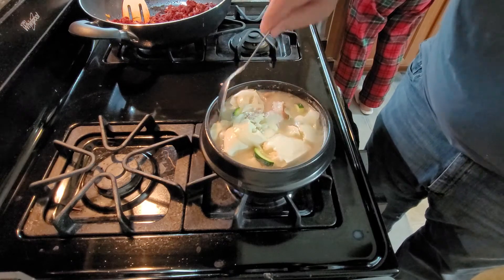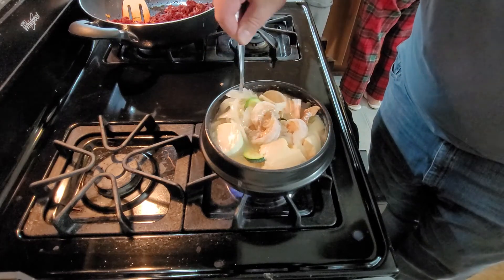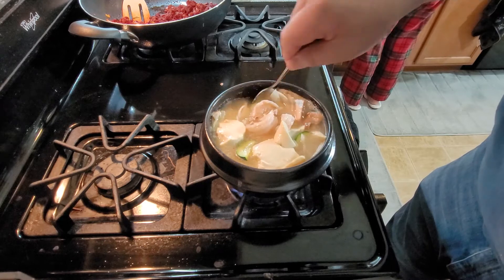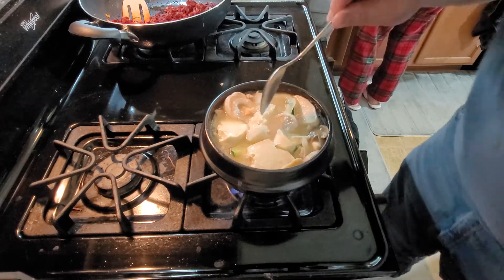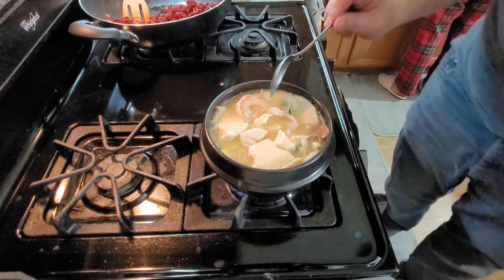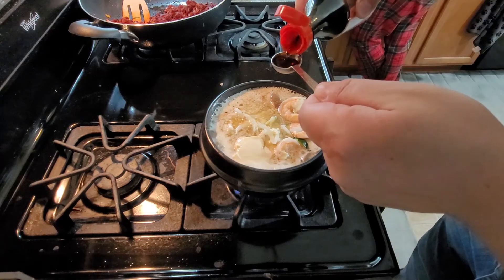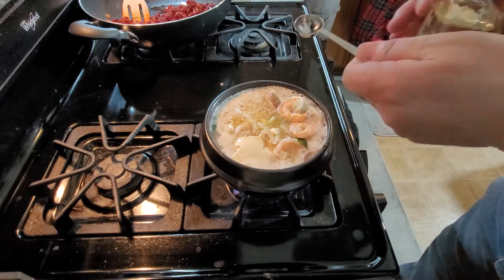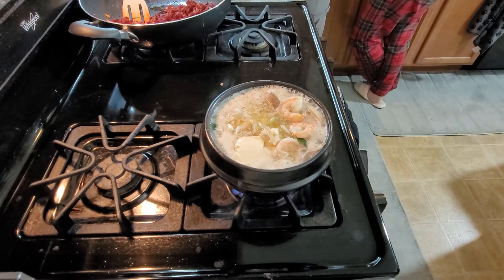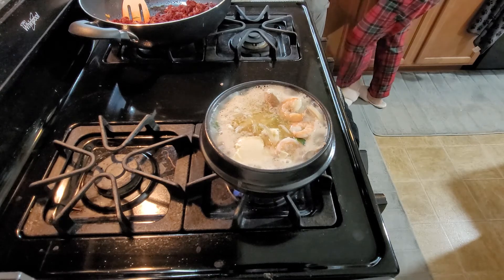When it boils again, we will put in the seasoning. Add one and a half teaspoons of fish sauce, but I recommend you put one teaspoon first. If it's enough, that's it. If not, then add another half teaspoon. The reason is if you put one and a half all at once, it may be too salty and you can't fix it. After that, put in about half a teaspoon of mirin — don't put a lot, it's just to bring up the flavor. You already have all the veggies for sweetness and the seafood and pork to bring up the flavor, so you don't need to add too much — just a little bit.